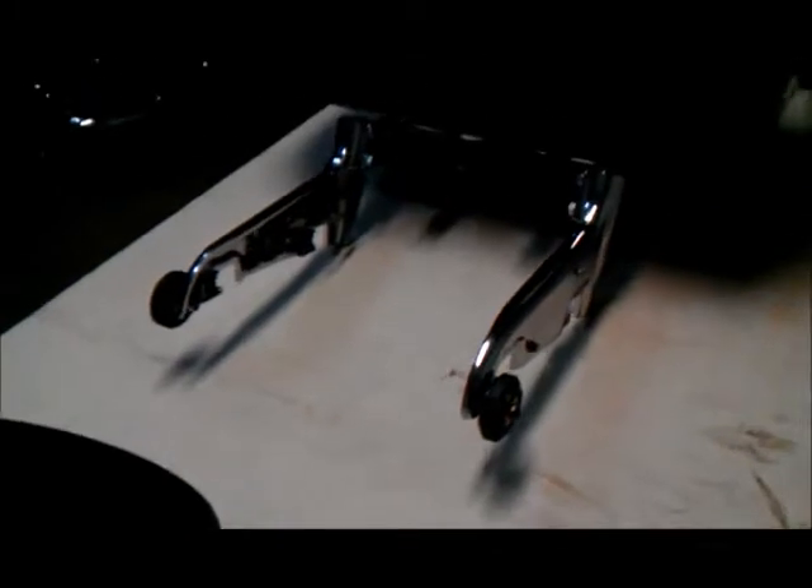Some of you guys are asking about a how-to on how I made this Roland Tira Pack. There's not a whole lot to it, fellas.